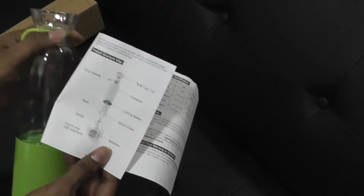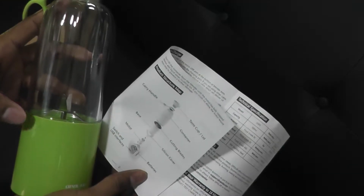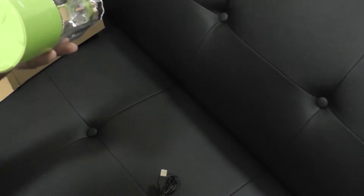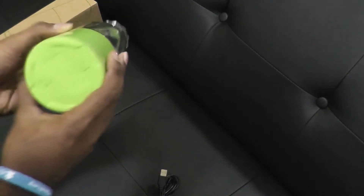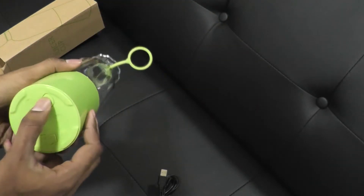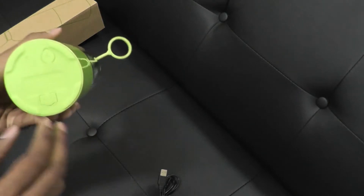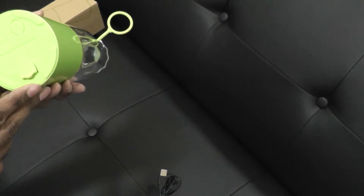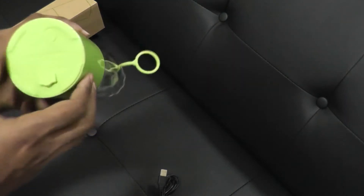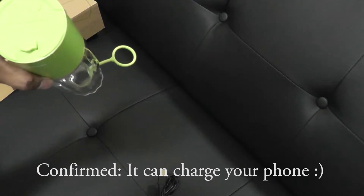So this is the taste cup slash lid. Carry handle — that's cool, we can carry it. Container — I guess this is how much it can hold. The cutting blades are right there. That's the base. And when you turn it around, there's the battery, the switch, and the motor. Let's see if it's got some power. It's dead, so I've got to charge it up. There's the charging port — it's a micro USB. And there's another port, a USB port. Are you kidding me? So I can charge something else from this? Switch and USB interfaces.